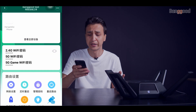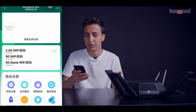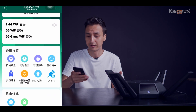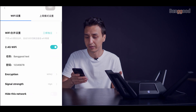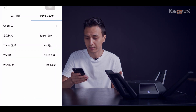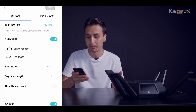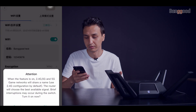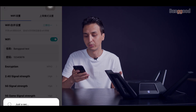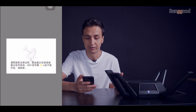We can actually merge all the bands together. Click to select the one you want and merge them all together. We need to wait about 65 seconds, so I'll just speed this up.